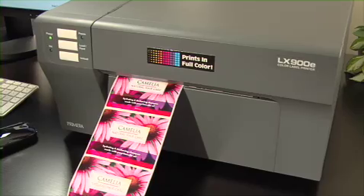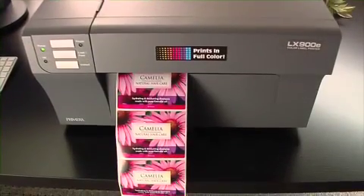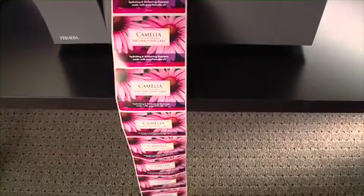Professional quality labels at up to 4.5 inches per second — the fastest in its class. It saves you time and money by quickly producing the highest quality labels in the quantities you need, right on your desktop.